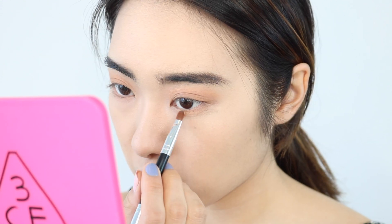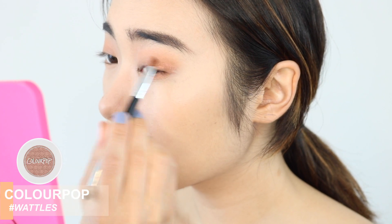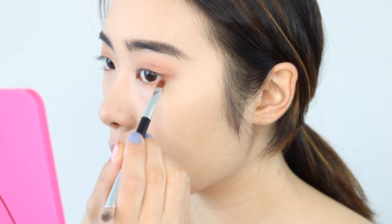I'm also going to put that same Orange Sugar color on the bottom lash line as well, and I'm using my finger to get the best color payoff. For the next step, I'm using ColourPop Super Shock Shadow in Wattles. It's just a really pinkish, orangey, shimmery tone and I'm going to focus that on the outer corners, kind of in a V shape, and also the inner corners as well.